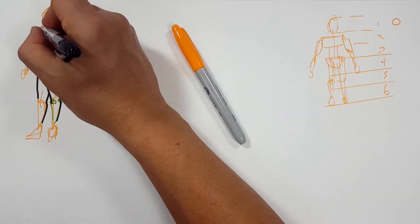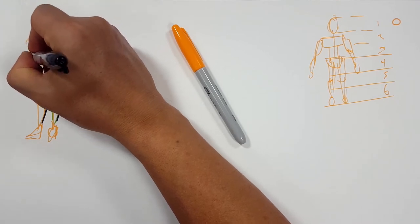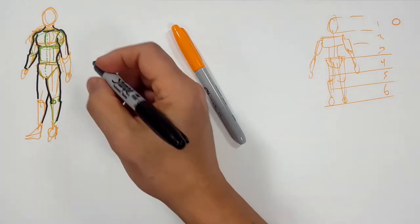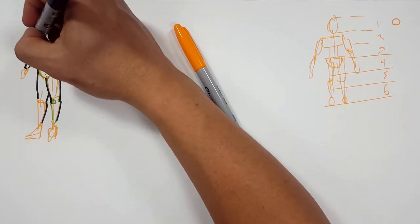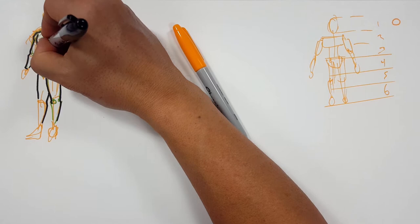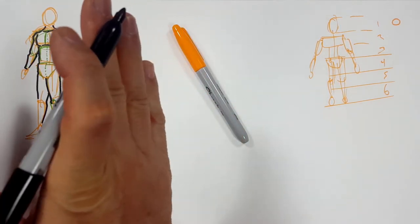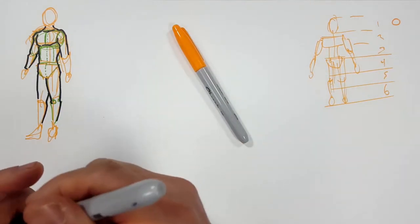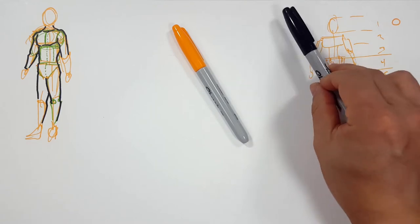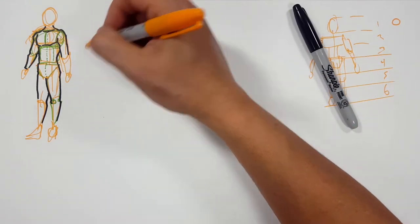So I'm going to come in here and draw the other shoulder over here. There's his arm. You got to remember you can sketch out what goes behind, but in the end you're only drawing what you can see in front of it. See how I've got him kind of tilted to the side here. So that being said, you just got to remember your shapes, your cylinders.